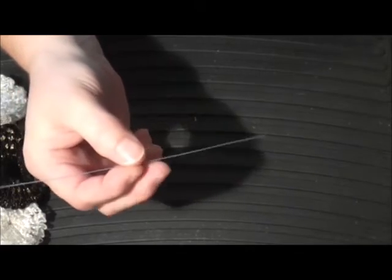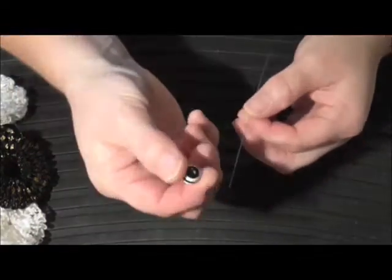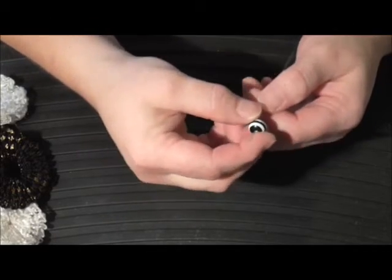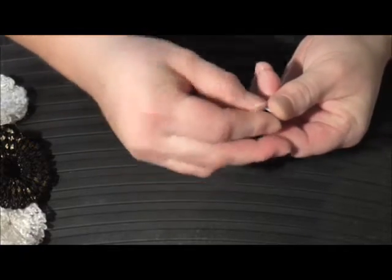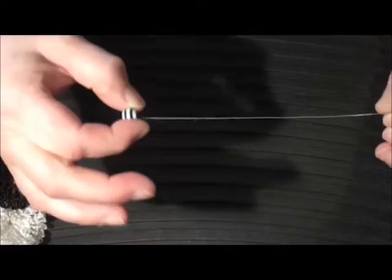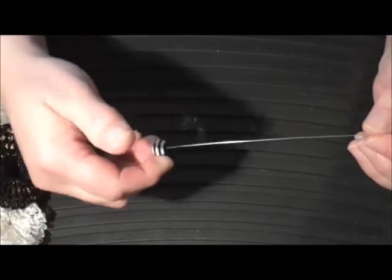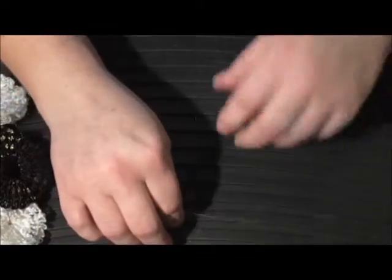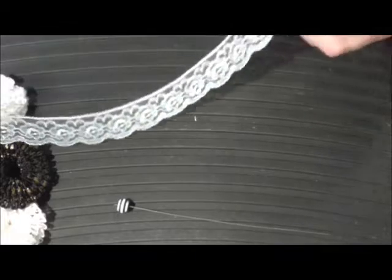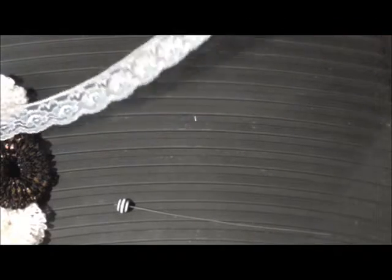I'll take a piece of wire and a bead and just set the bead onto the end of the wire, and hook the wire over — basically to stop me pulling the wire through the trim when I'm making the flower. Then I'll take a length of trim; any length obviously, the longer the length the tighter the flower ends up.